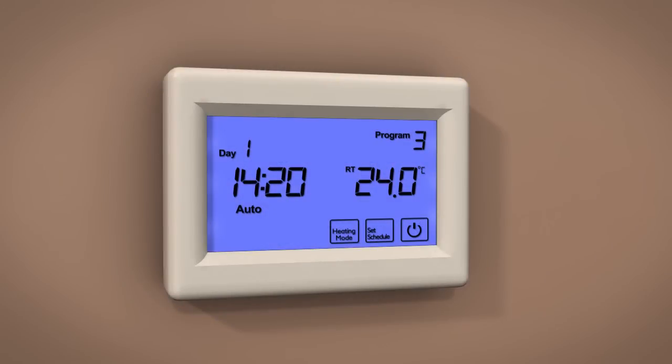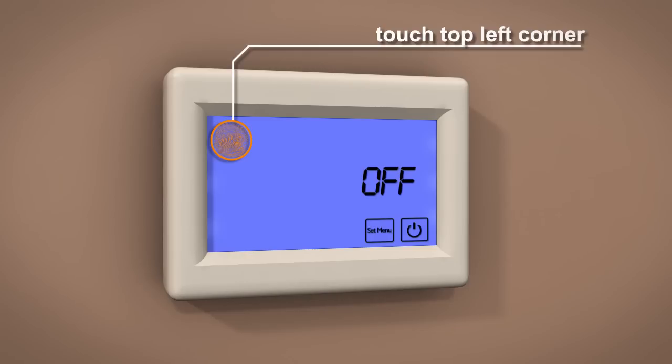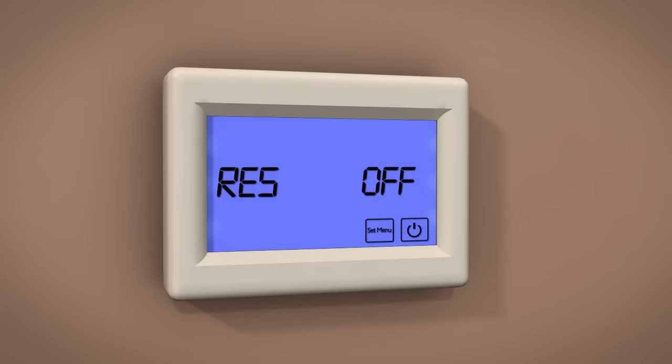The ProTouch thermostat has the ability to reset to the original factory settings. Should you need to do this, press Power. Now press and hold the upper left-hand corner of the display for five seconds until you see Reset. Now turn the thermostat back on.